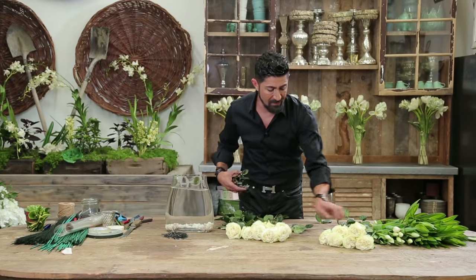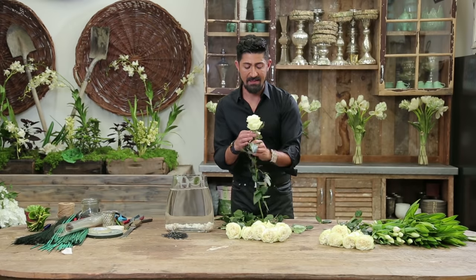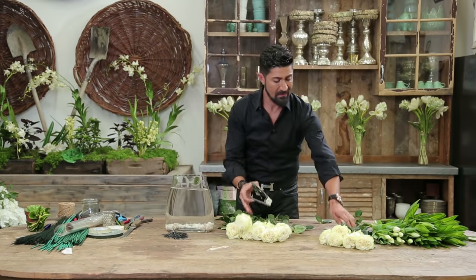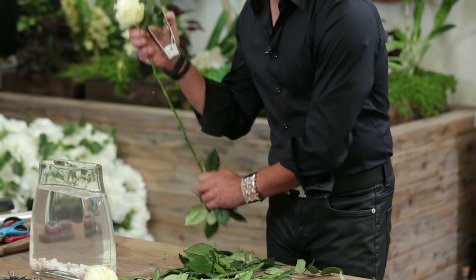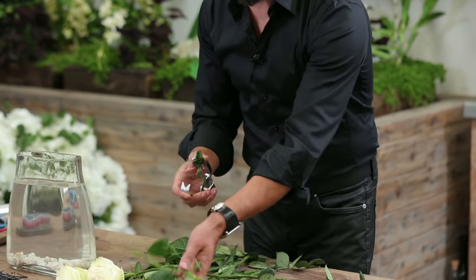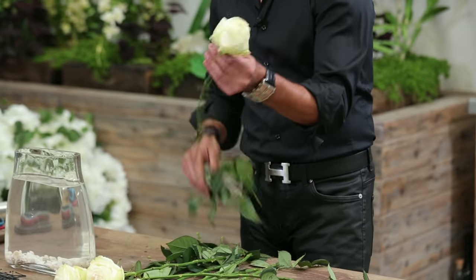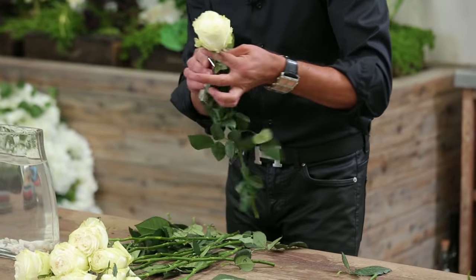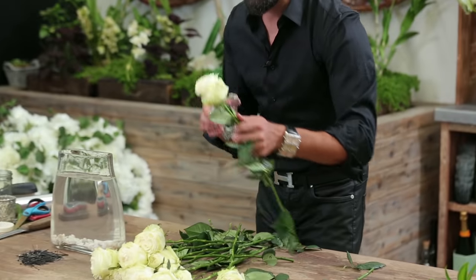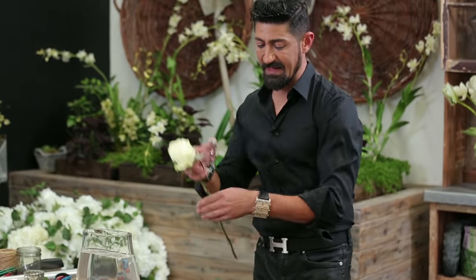These roses are slightly open — they've been outside out of the refrigerator for a day. Sometimes you want that because you're not going to reflex all the roses all the time; some won't need it and some will. Once I finish cleaning them out, I'm going to make a hand-tied bouquet of roses.